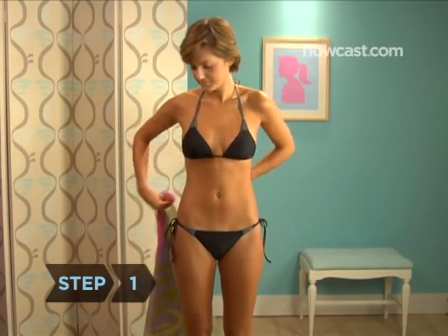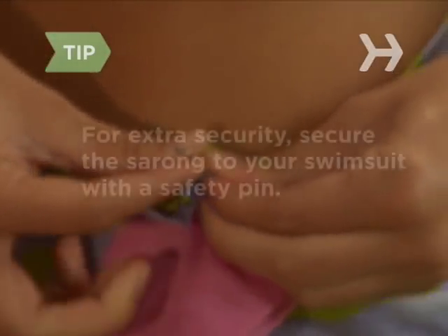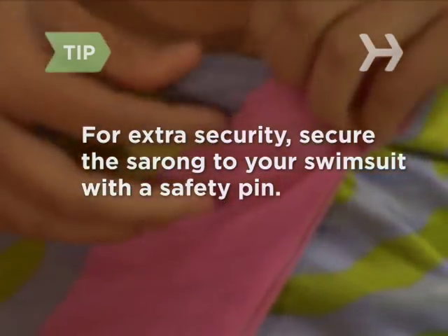Step 1: Hold the sarong behind you horizontally, a hand on each end. Step 2: Pull the ends forward. Step 3: Tuck one end into your bathing suit at the opposite hip. For extra security, secure the sarong to your swimsuit with a safety pin.